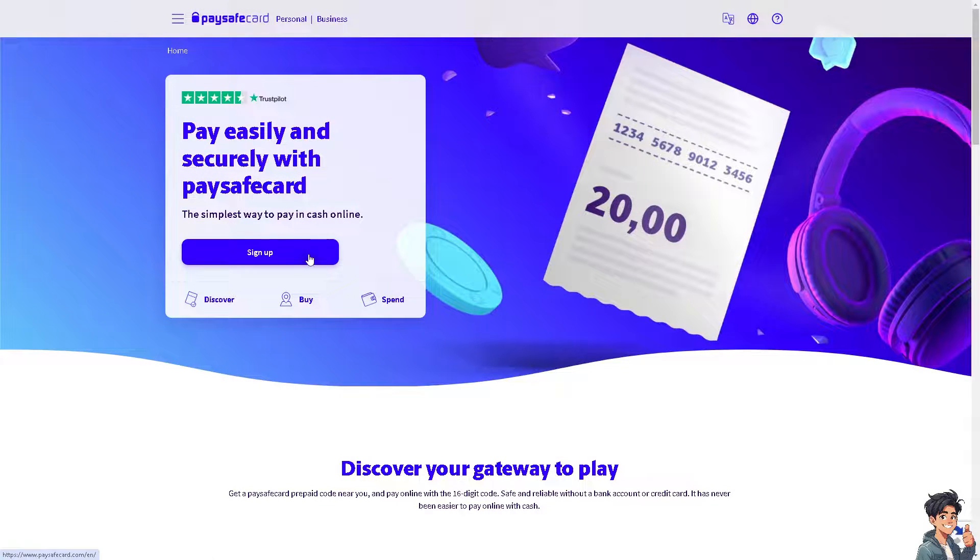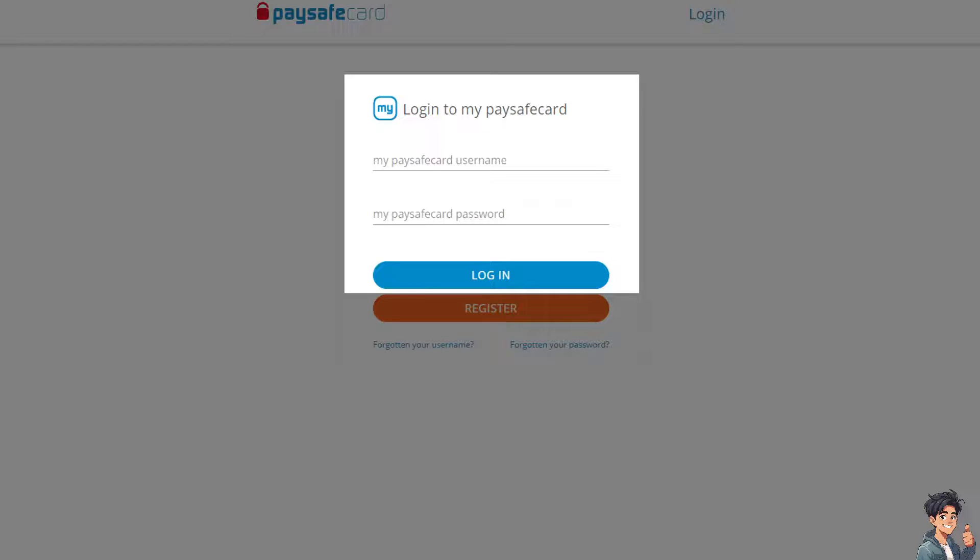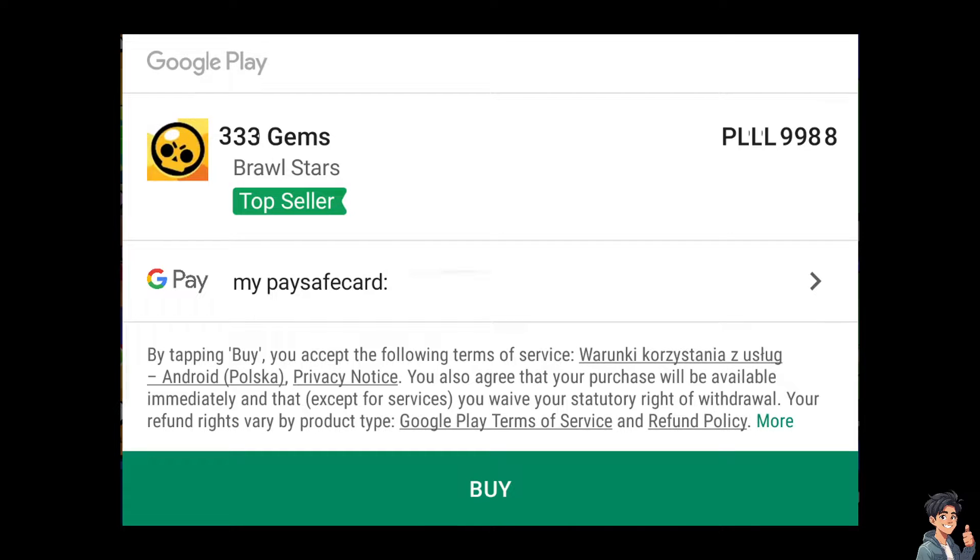If you don't have an account yet, this is the perfect time for you to sign up — it's free. Just follow the on-screen instructions and you're all set. At checkout, you will be asked to log into your PaySafeguard, so make sure you have logged in beforehand to make the process a lot easier.